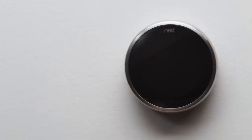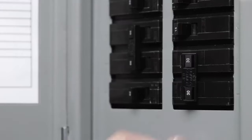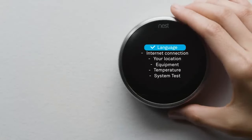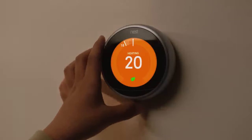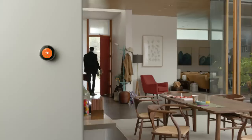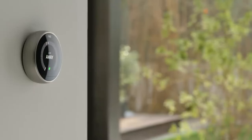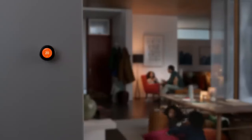From the app, you can adjust temperature settings, monitor energy usage, and receive notifications. This device also keeps a detailed history of energy usage, assisting you to make informed decisions about energy conservation. The learning thermostat can be integrated with smart home platforms such as Google Assistant and Amazon Alexa.